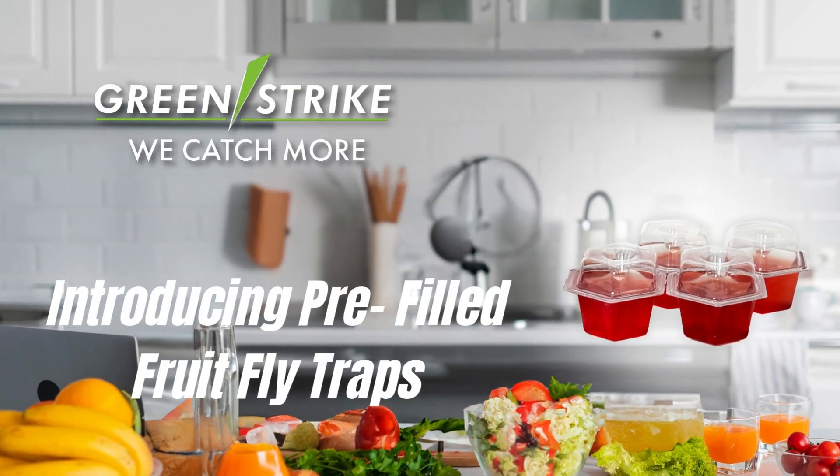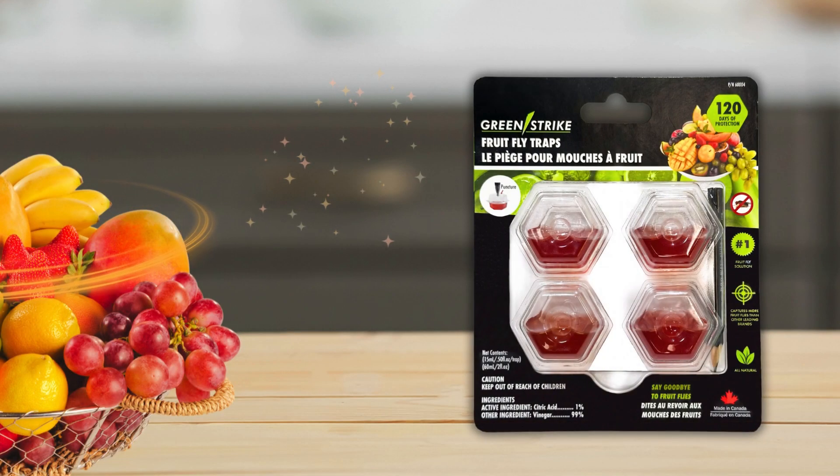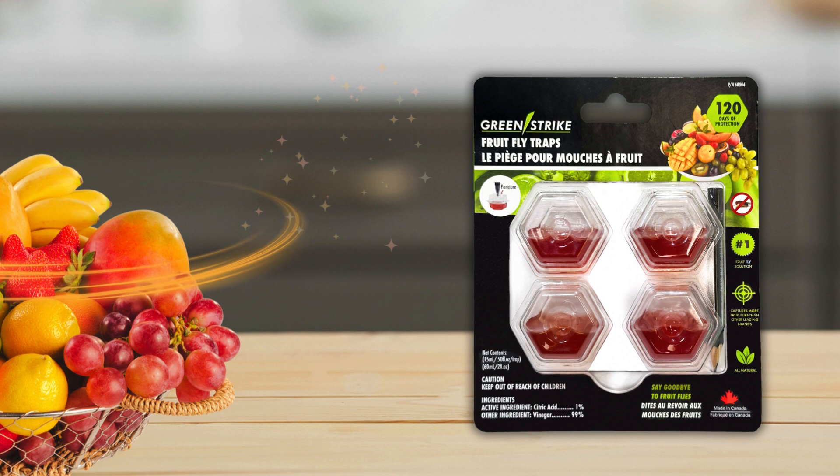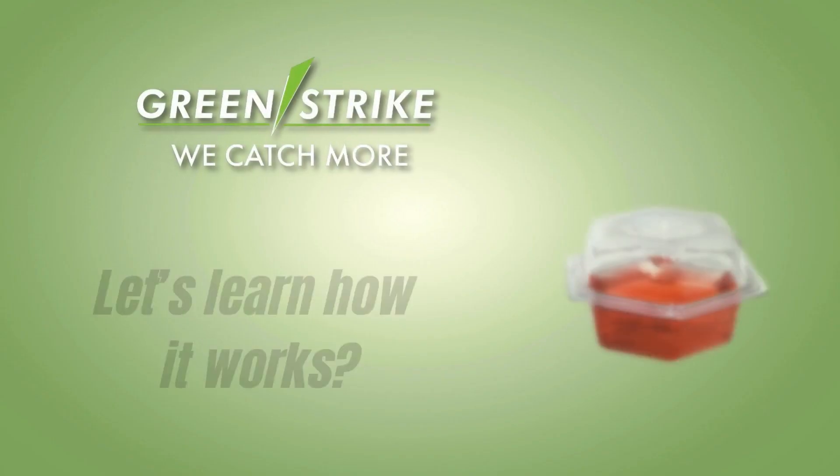Dealing with fruit flies? Introducing the 4-pack GreenStrike pre-filled fruit fly traps — your ultimate solution to a healthy home. Its spill-proof design helps avoid direct contact with the liquid. Let's learn how it works.